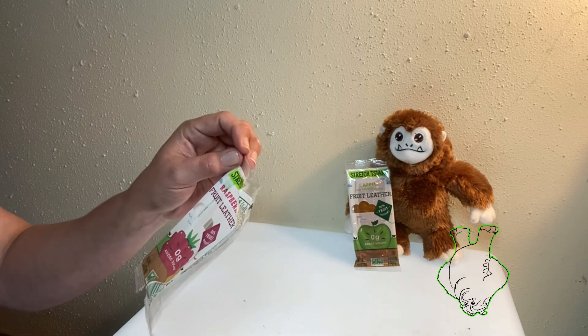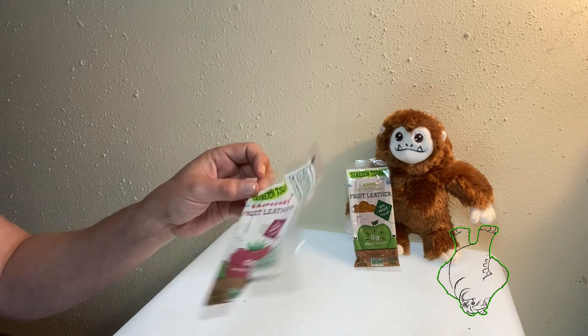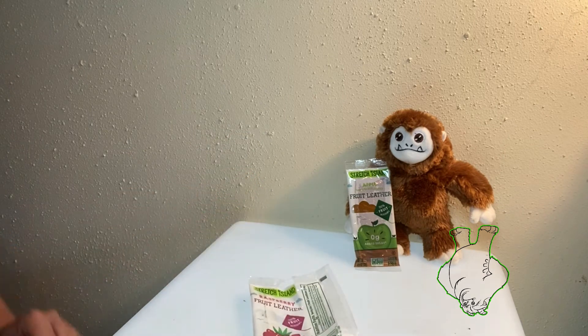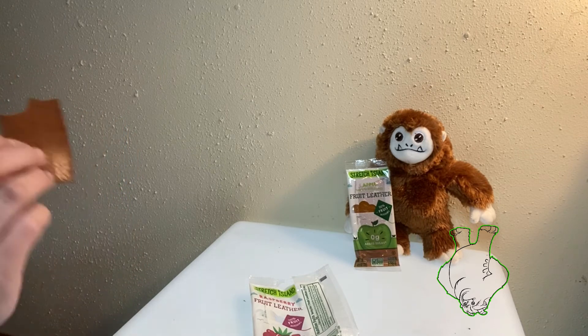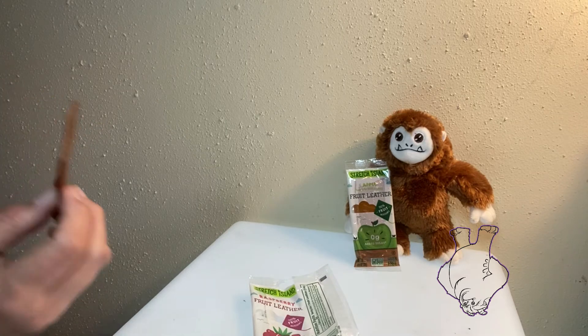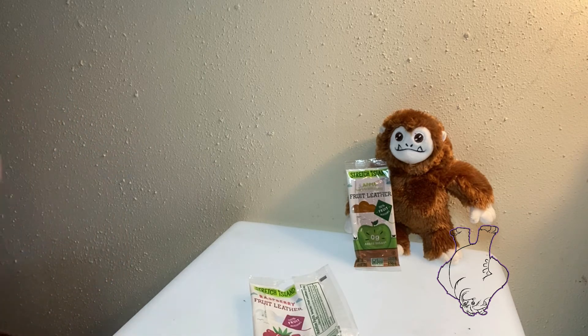It's gluten free, non-GMO. Well, I wouldn't say it's fabulous. It doesn't taste excessively artificially sweetened, which I like, but I don't think the raspberry is coming through as much as the apple and pear. It's definitely, as I was suspecting, more of an apple and pear with a little raspberry thrown in.